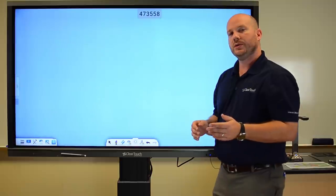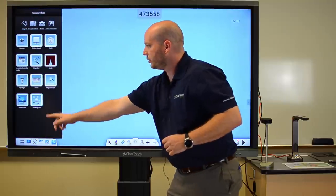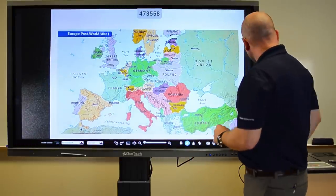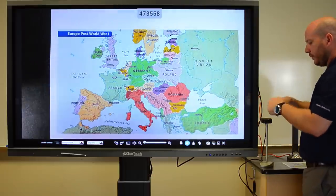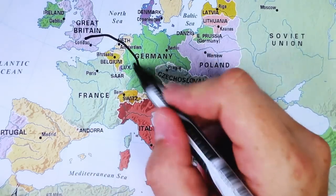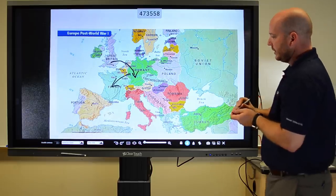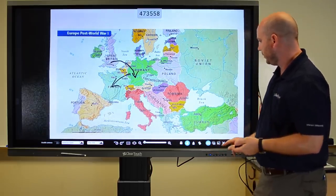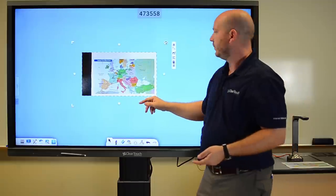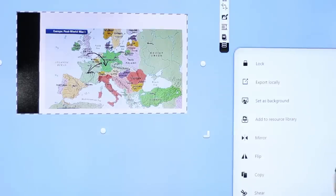We can also bring things in with our document cameras from TouchBoards. It's got some integrated tools ready to go so I can access things like that. What I've got is an actual map from our workbook, and what I can do is talk about different routes that folks were taking — you can see that physical movement. And I can take a picture if I want to, and those things end up directly in my lesson. If I want to save those, all I have to do is add it to my resources.